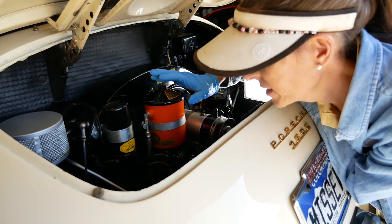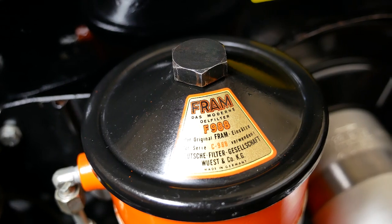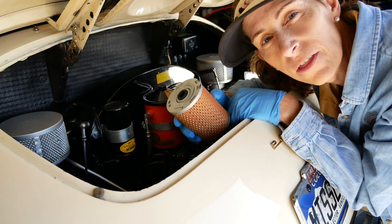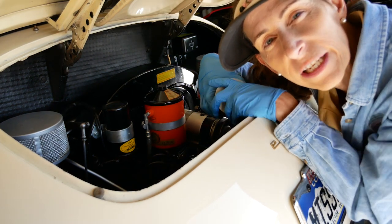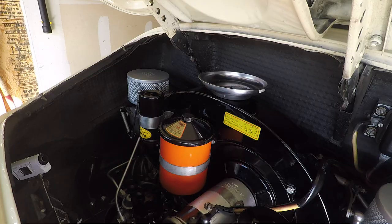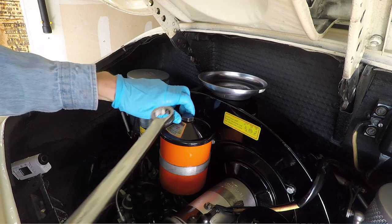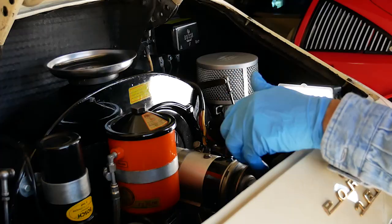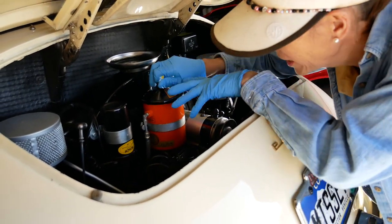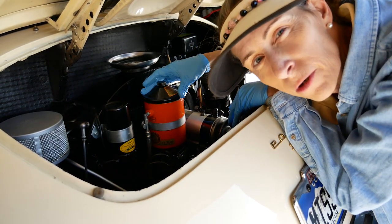Now in the engine bay — this is the oil filter canister. It takes a 22 millimeter wrench to get this off, and inside is one of these paper filters. So we're going to be pulling out the filter, then using our turkey baster to get the rest of the oil out from inside here. This cap is sort of spring-loaded — not that it's going to go flying anywhere, but you can see there's a spring under it pushing it up.